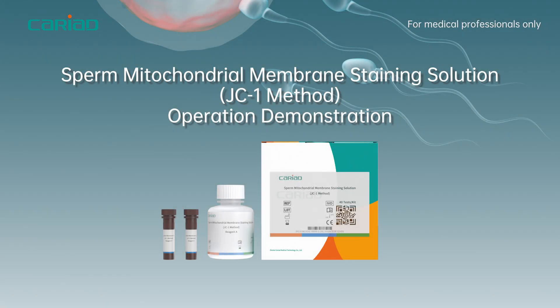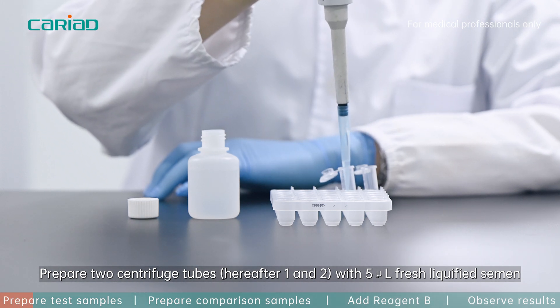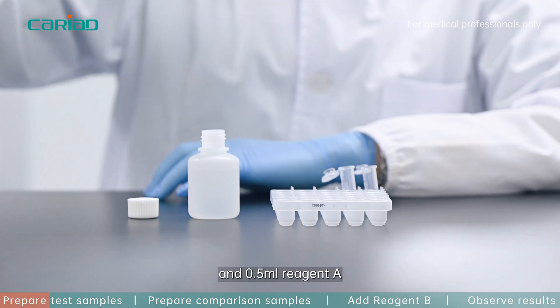Sperm mitochondrial membrane staining solution JC-1 method operation demonstration. Prepare two centrifuge tubes with 5 microliter fresh liquefied semen and 0.5 milliliter reagent A.